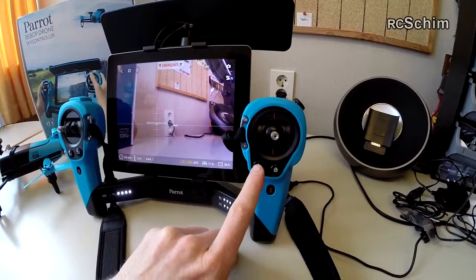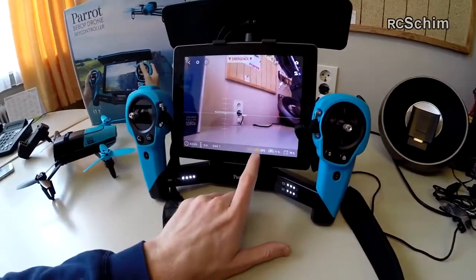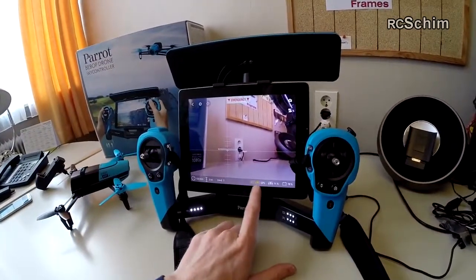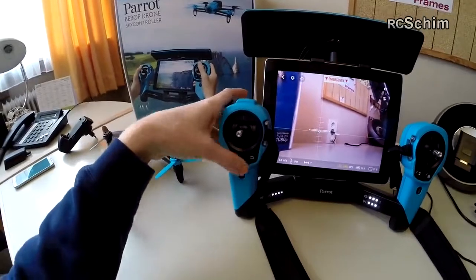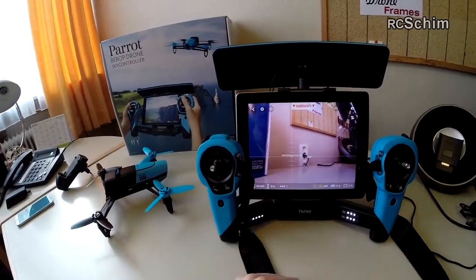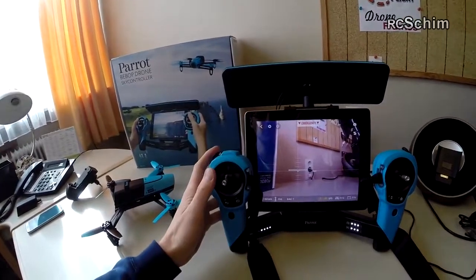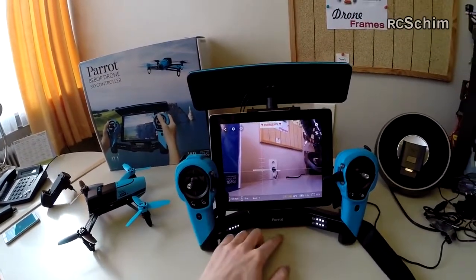This is the start/land knob which really does automatic takeoff and landing for you — that's nice. This is the return-to-home mode, and it's really important that you have the drone at least with green GPS status for the return-to-home mode to work. Keep that in mind — get green indicators before you start. On the other side it's a bit confusing: this knob and the back and home buttons look very Android-like but they are used only if you don't use a smartphone or tablet.